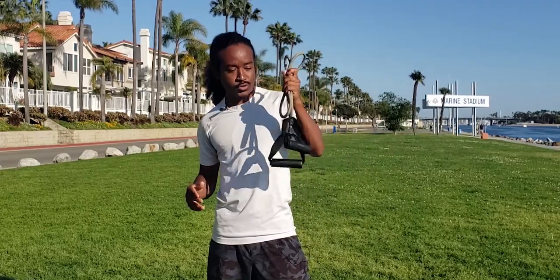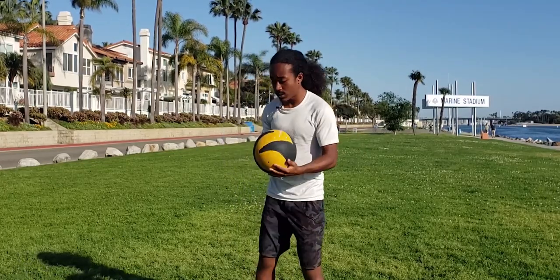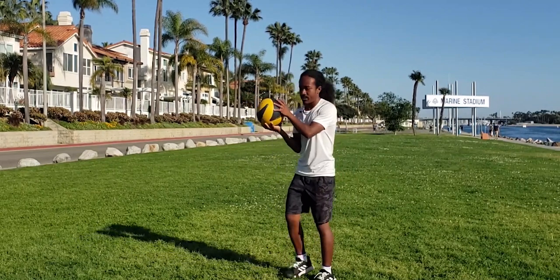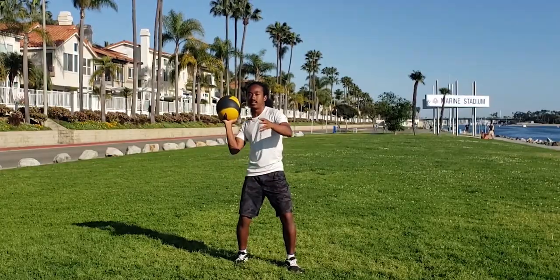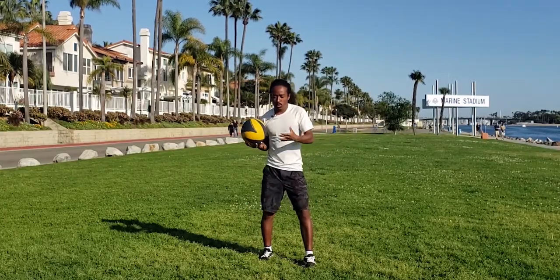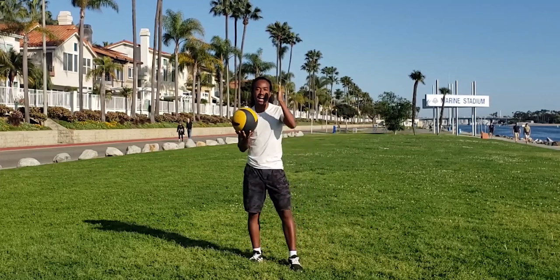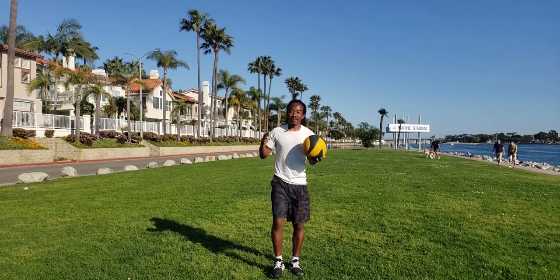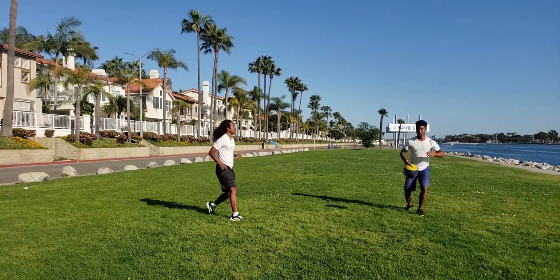For drill number three, we're going to get a medicine ball — four to eight pounds — and coordinate the leg drive launch with the left oblique crunch. Get into the trophy position, push that shoulder up while coordinating the leg drive. You don't have to throw it high or hard right now — just focus on coordinating: launch and drive that shoulder up. As you get more comfortable, focus on throwing it higher. If you have a partner, throw it back and forth, prioritizing height over depth.